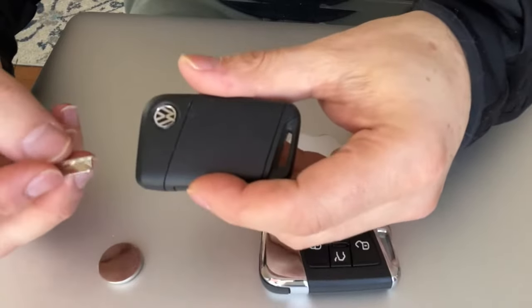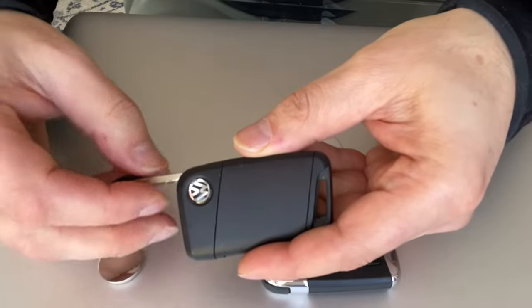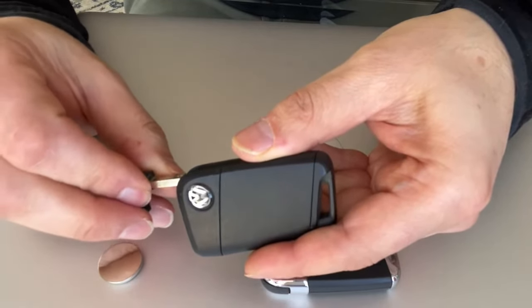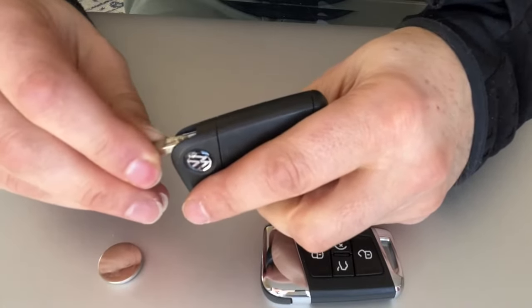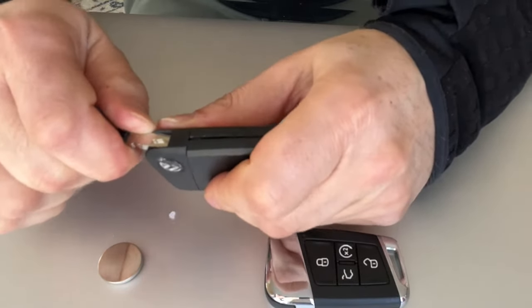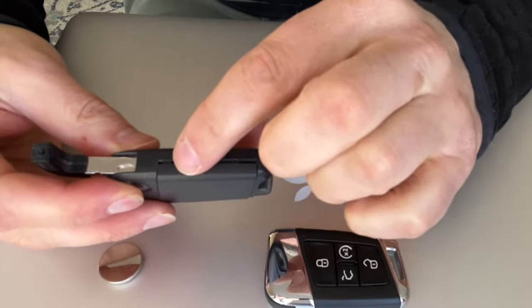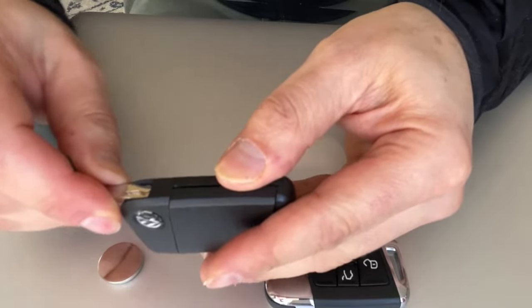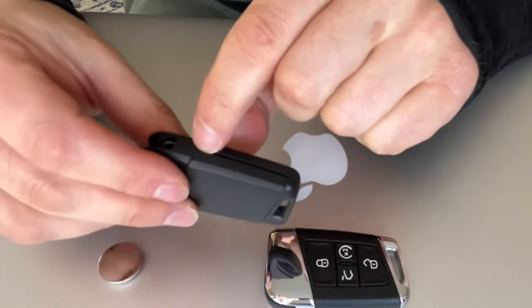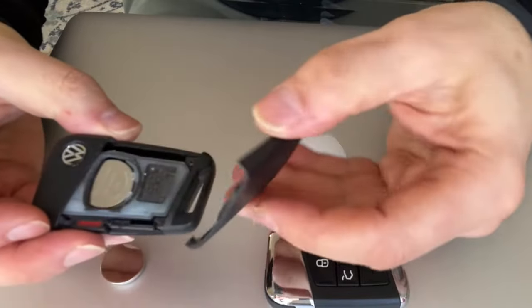Once you do that, the logo is looking up, the key is right here. You just put the key in just a little bit, and then you're going to pop this part out — you pry it out just like that. All I did was put the key in here and pried it up, and it pops. See this gap right here? All you do is open the notch.